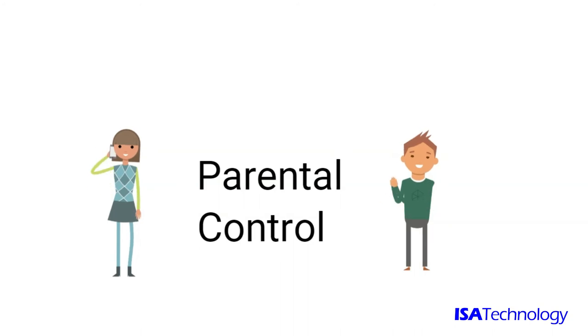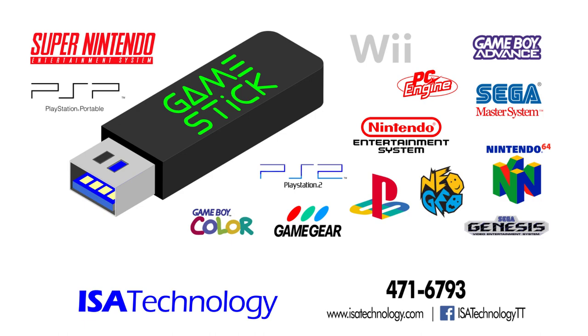In kid mode, you can give access only to the games that you approve. Make your stay at home time more fun with GameStick.